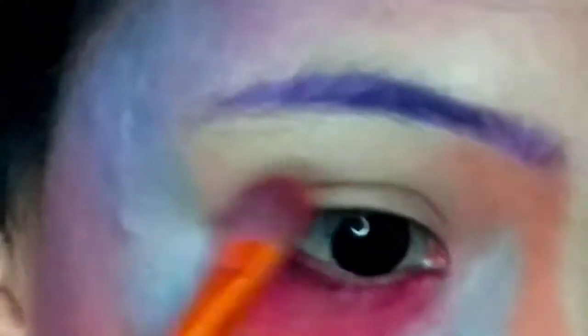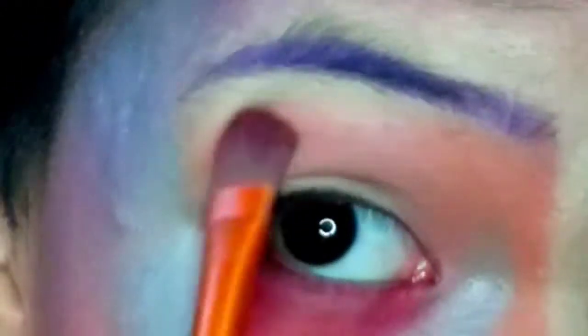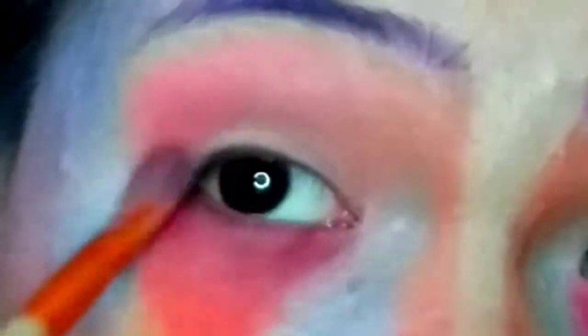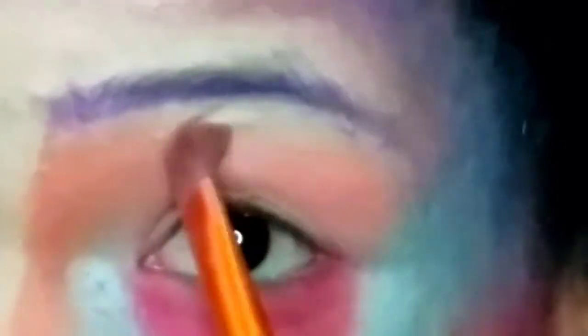And then after that, I put some eye shadow. I started off with an orange contour base — I think — and it kind of matches the contour so it will blend easily. After that, I put some pink on the inner corner and just blend them together, doing it on the other side as well. And I'm very sorry for my textured face, but having a textured face is normal.